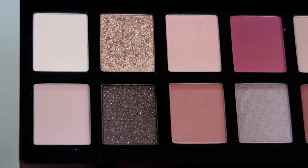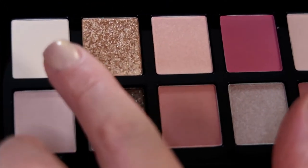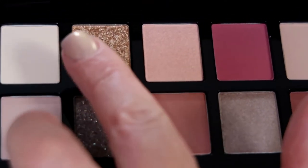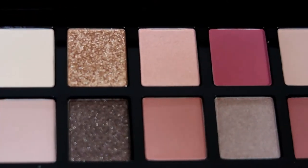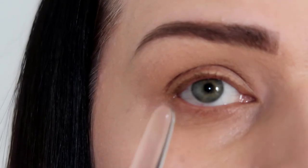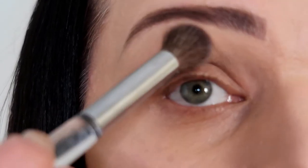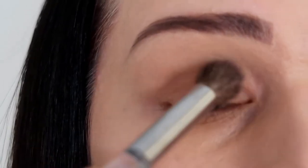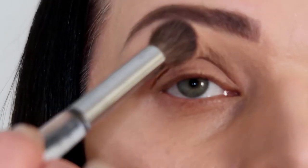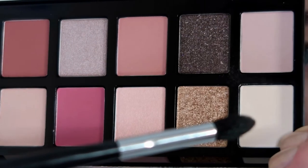First color — which one are we gonna use? It's color 'Born' and it's a matte color. I'm gonna put it very lightly on my entire eyelid. I have eyeshadow primer on my entire eyelid, and now I'm putting color 'Born' again — it's a matte color on the entire eyelid. This is the first color.